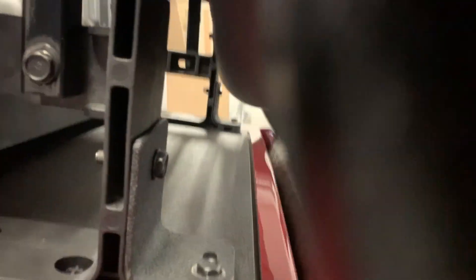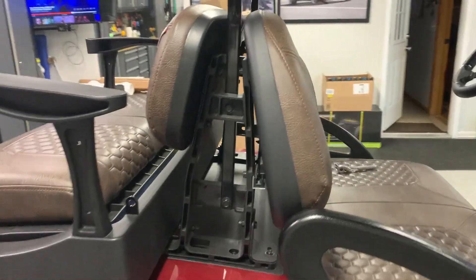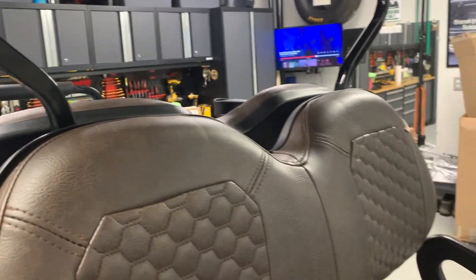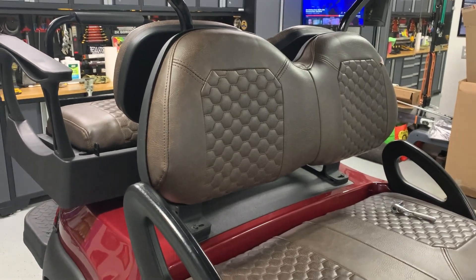Alright, all fixed up. One more loose seat — so that's good. I just think the pressure going down snapped those out. Hopefully we can avoid that in the future with those little pieces of aluminum.